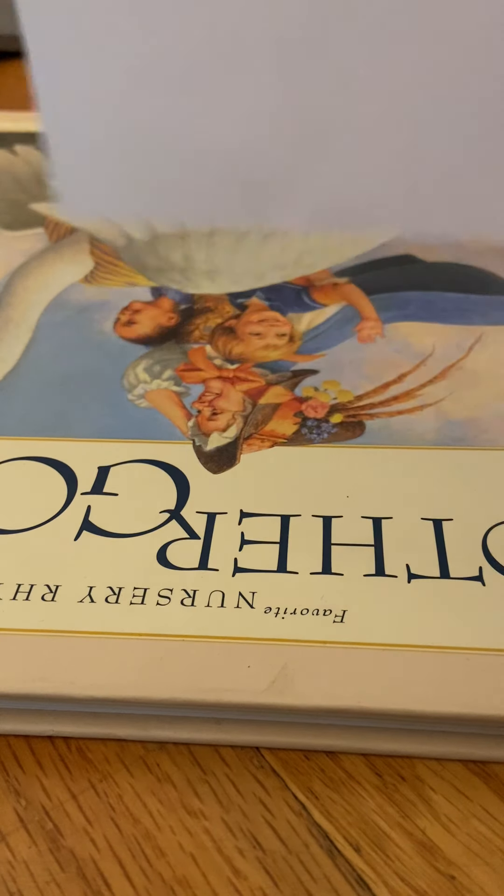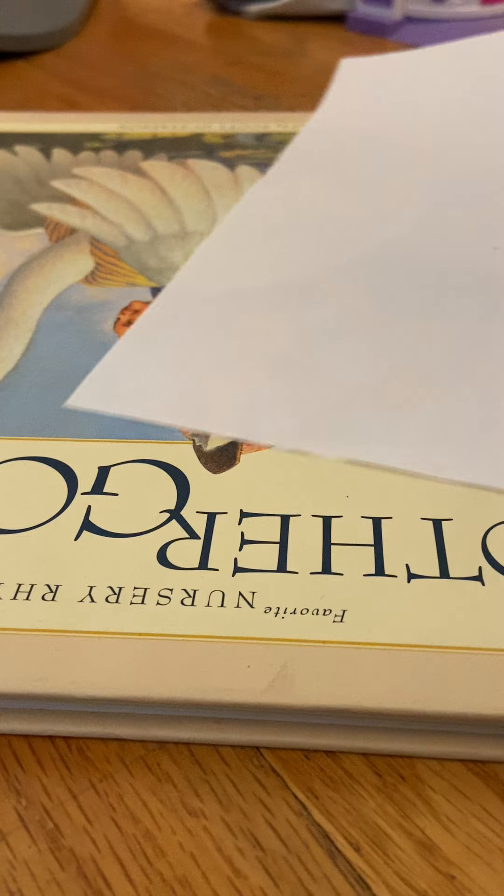Okay guys, we are going to draw a cartoon snake. The things that you will need is a pencil and paper — I'm just using a book because the floor is pretty rough. And don't forget something to color with; I'm using these for the colors. Hopefully you enjoy!